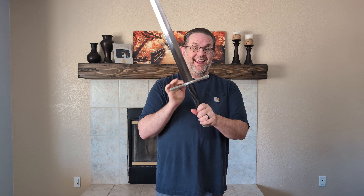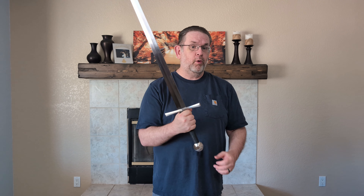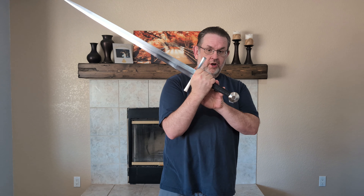This sword sells new for $285 from the Ronin Katana brand. You can find it on Cult of Athena, Sword Buyer's Guide, or Ronin Katana's website, probably some other places as well — all at $285, although Cult of Athena does not have it in stock at this time. This sword is one of Ronin Katana's newest models, coming out along with one other sword about six months ago.